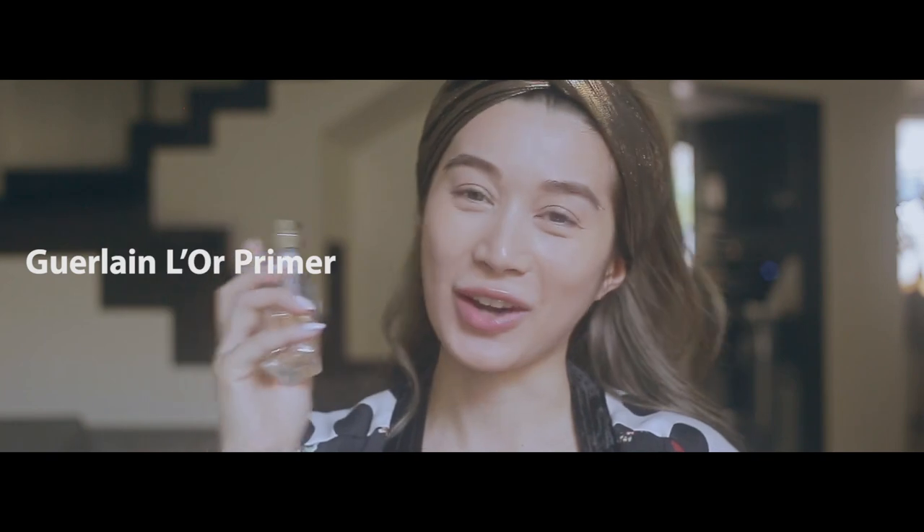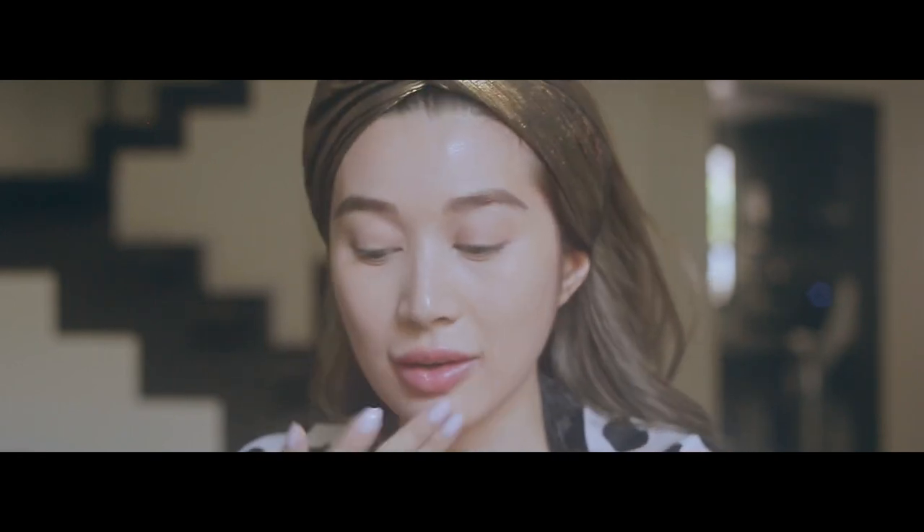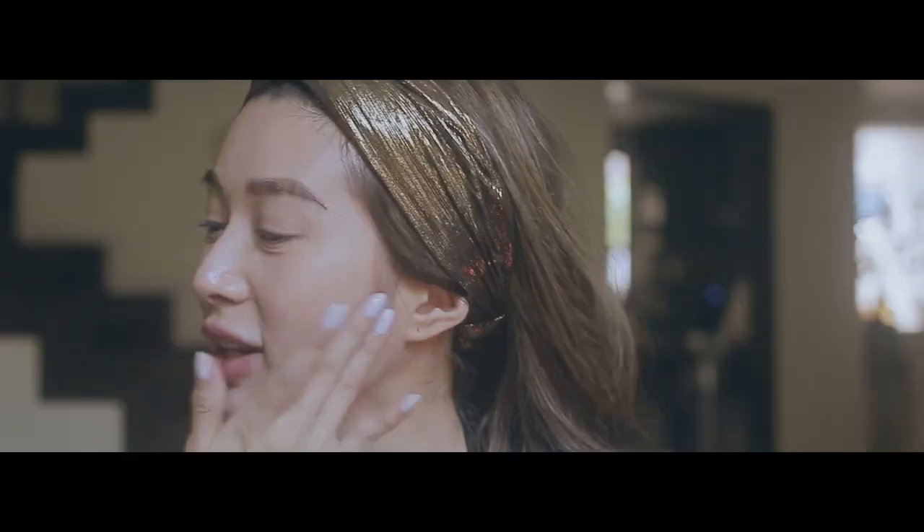So the first step is priming my skin before I put any of the foundation on. The primer I'm using today is an oldie but a goodie — I've been using this for probably 5-6 years now. It's by Guerlain. I just use one pump of this; it's a clear, sort of gel-type consistency. I like using my fingers — I think it's more organic when I touch my skin. And it just takes a moment to dry, then we're ready for the foundation.